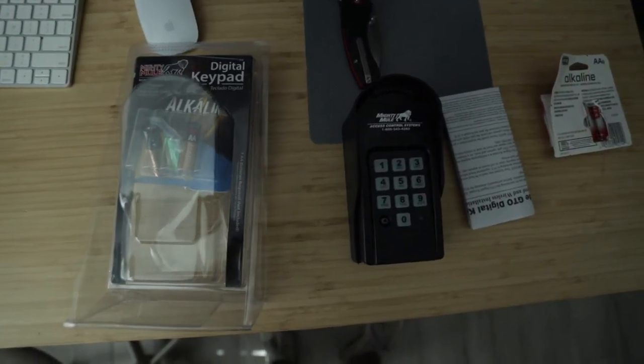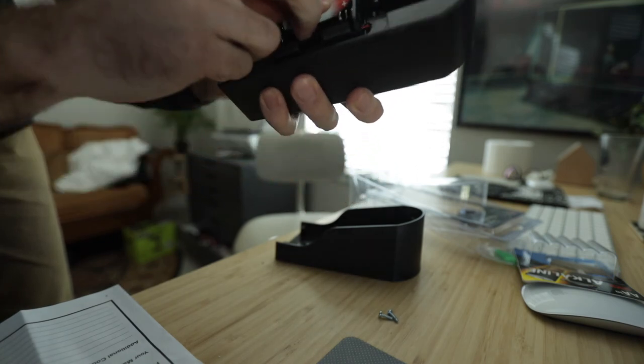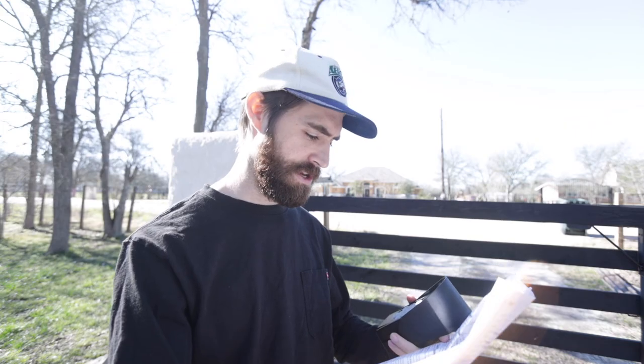Let's jump into this install. I haven't installed one of these before, but they have directions. I bought this from Amazon — I'll have a link in the description along with all the other stuff I purchased for these builds. The first thing we do is open up the keypad with the two small screws, then put the batteries in.